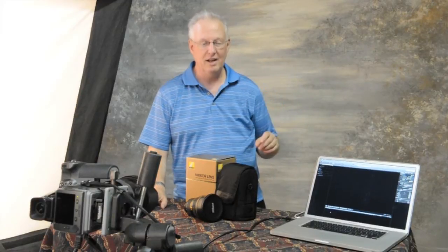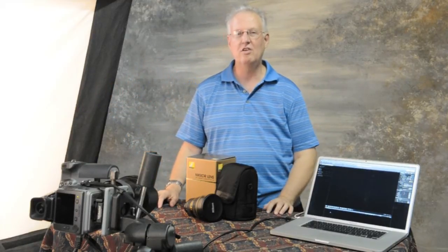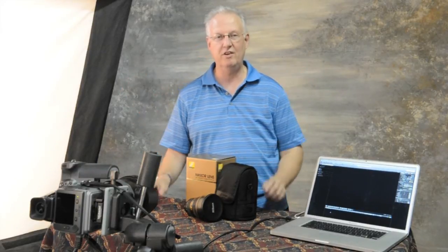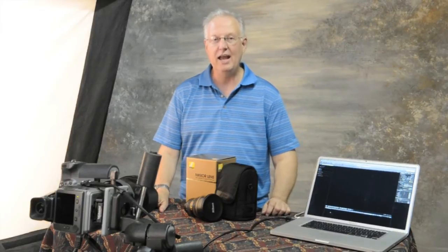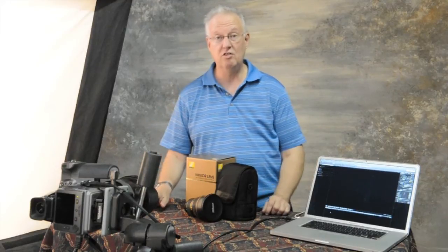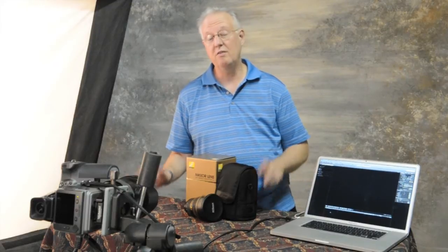Hi everybody, it's Greg Phelps. I'm back again with another Hasselblad video. I've noticed that we're getting a lot of hits on the first couple of videos that we put up, and that's pretty cool. A lot of people ask some questions. The first thing I want to say is I'm not like a big techie guy, so some of these questions that you're asking I'm not even going to try to answer, because I'm a photographer — a working photographer. That's how I earn my living, and I buy the best equipment that I can afford to use for my clients and to make the best images with.